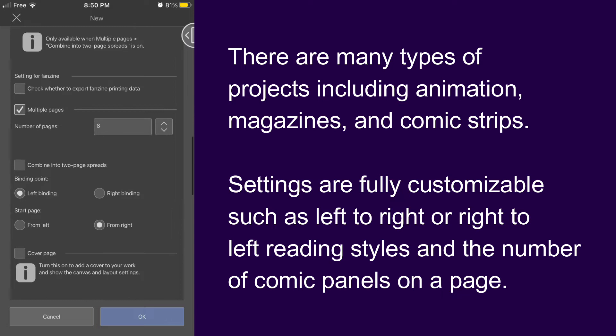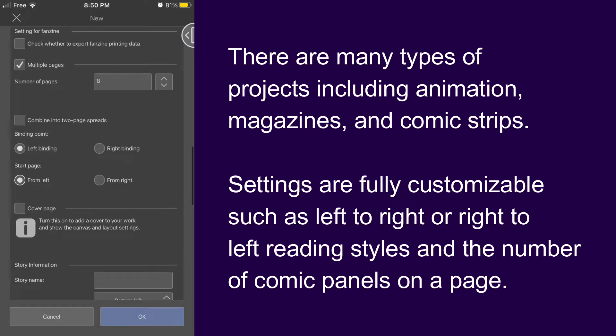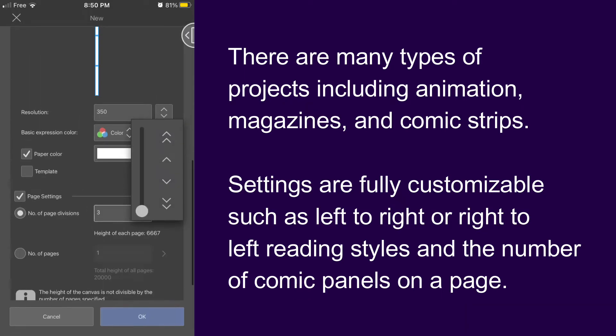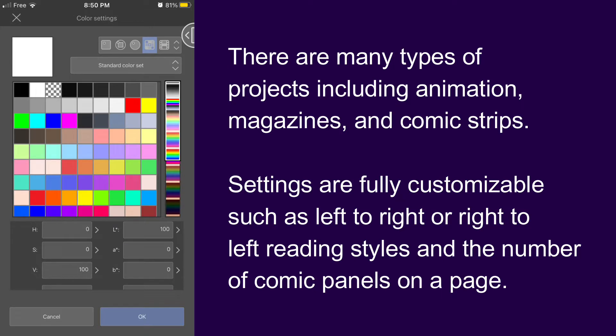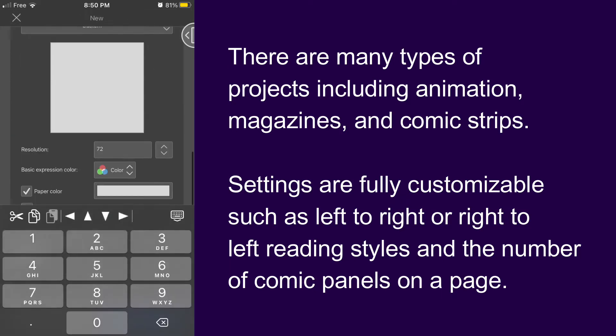Settings are fully customizable, such as left-to-right or right-to-left reading styles and the number of comic panels on a page. You can also change the canvas color if you don't want to work on a bright white page.